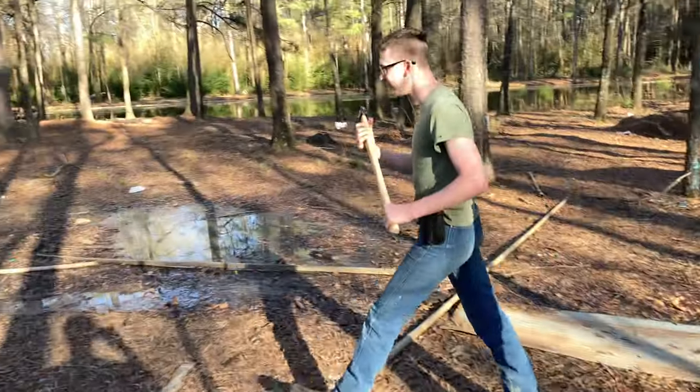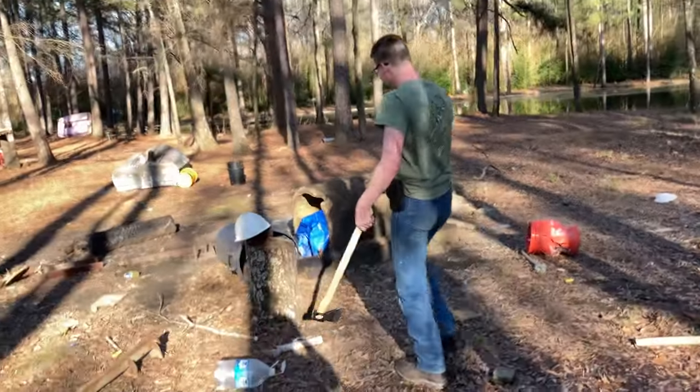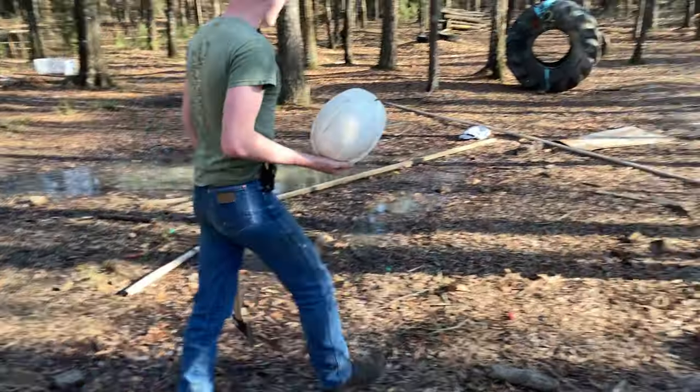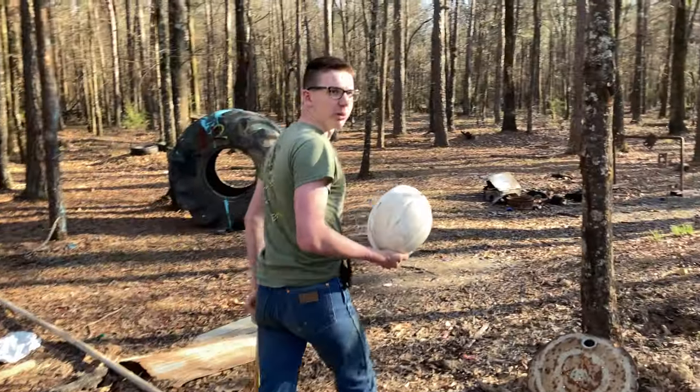The almighty hard hat test. We got a hard hat here — I found this on the side of the road, so I don't really want to wear it.